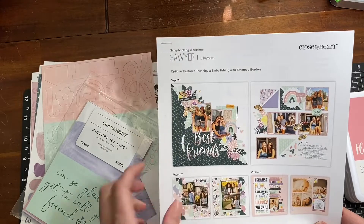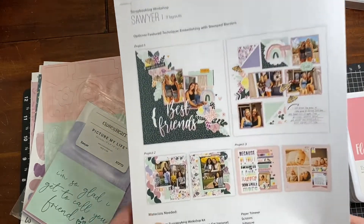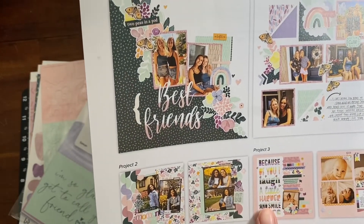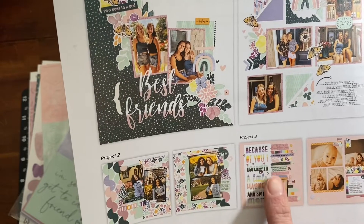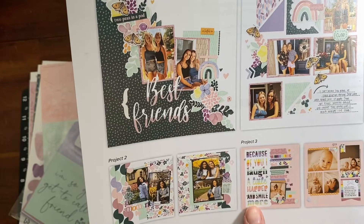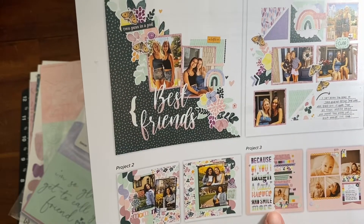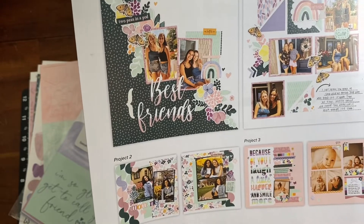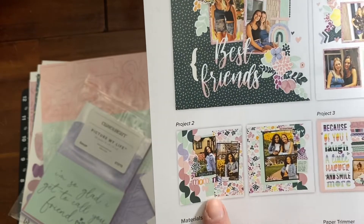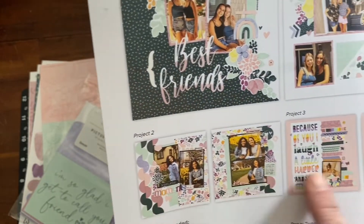I really think this could be a separate layout. I'll show you in just a minute, but you basically put the scrap paper underneath this, underneath the negative space. These two could also be separate layouts, and I think I'll do something different with these circle die cuts.